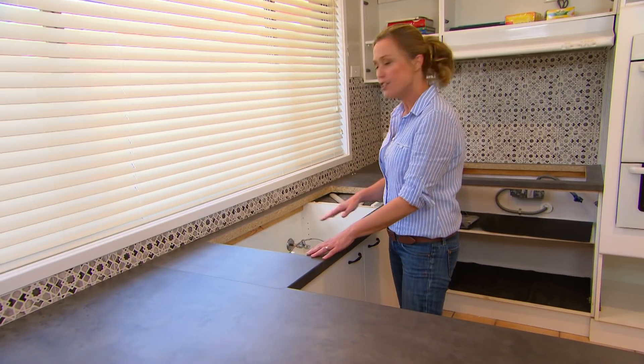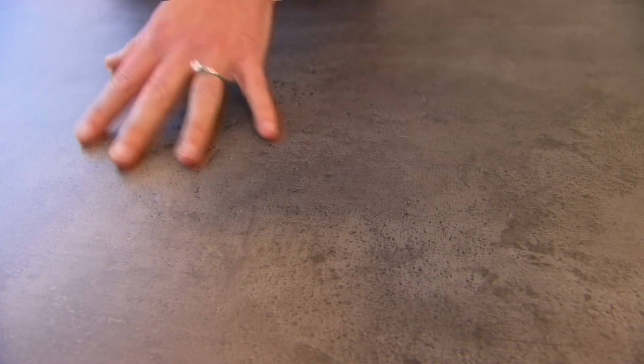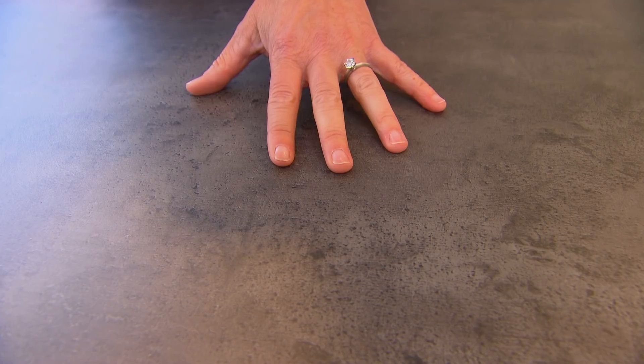The only thing you'll have to do is use your drill and your jigsaw just to cut out for your sink and for your stove. We've gone for the look of polished concrete in laminate — super affordable.